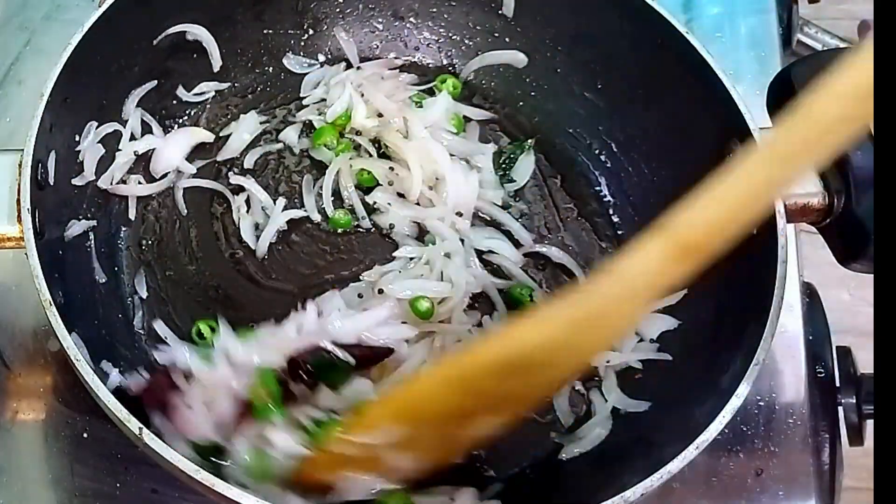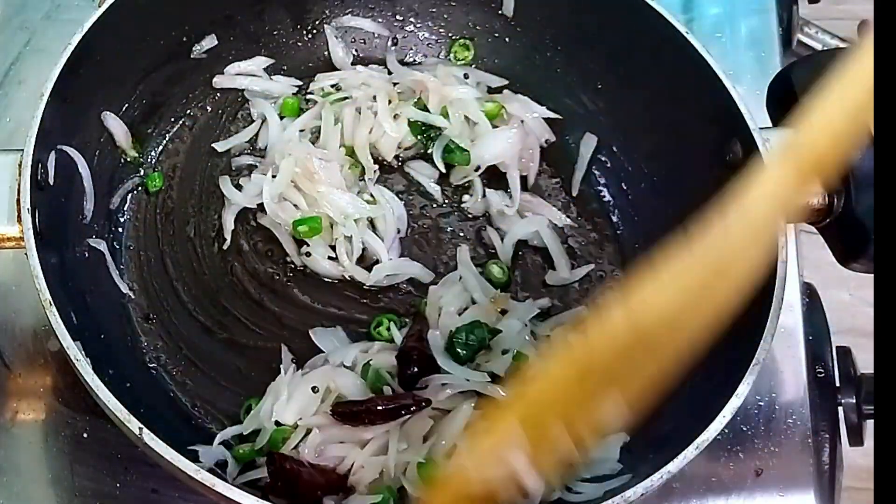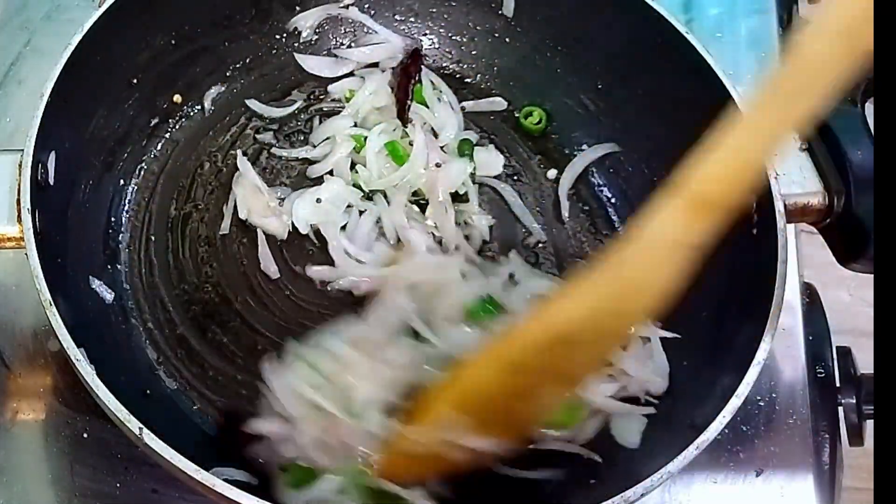The egg is very transparent. We have to cut the egg.